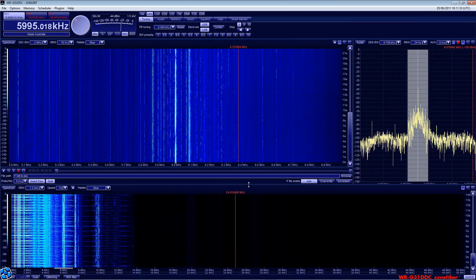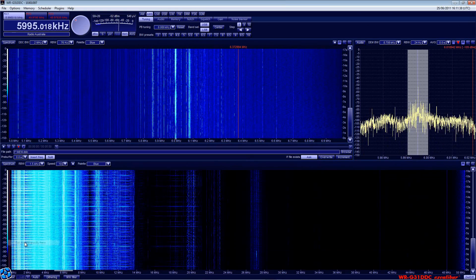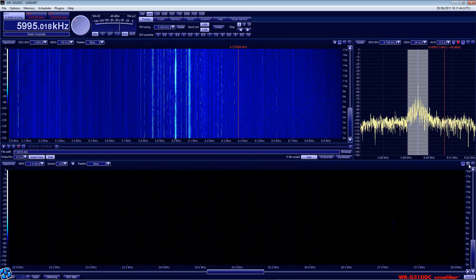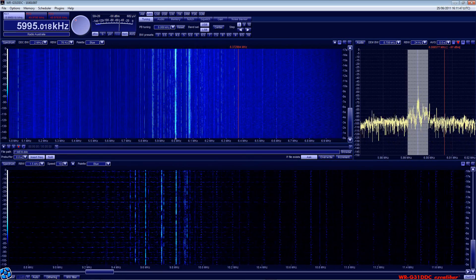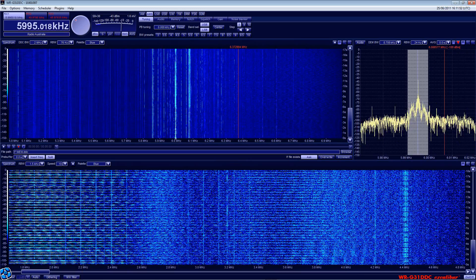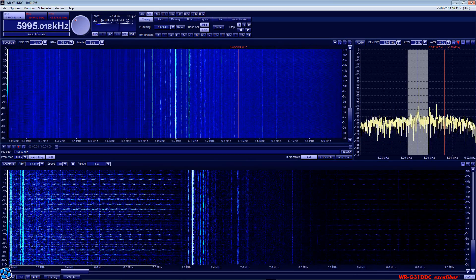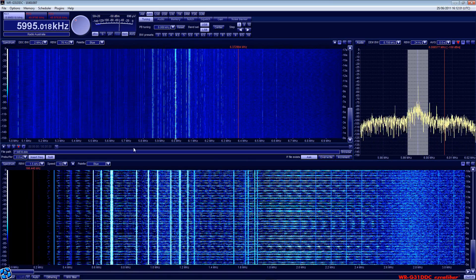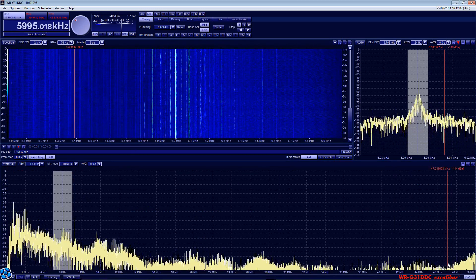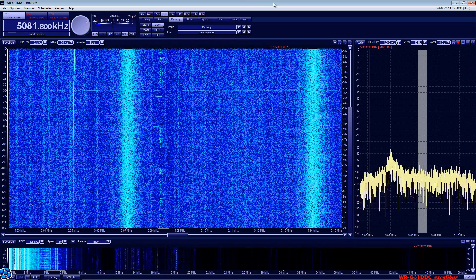So here we see the Winradio interface. At the moment we're receiving a Radio Australia podcast. In the bottom window you get to see the 0 to 50 MHz waterfall display — this can be changed to a spectrum view but I prefer waterfall. You can zoom in and scroll around. The window above shows the actual DDC bandwidth, currently set to 2 MHz. The bottom is the full spectrum; the top is the DDC bandwidth.